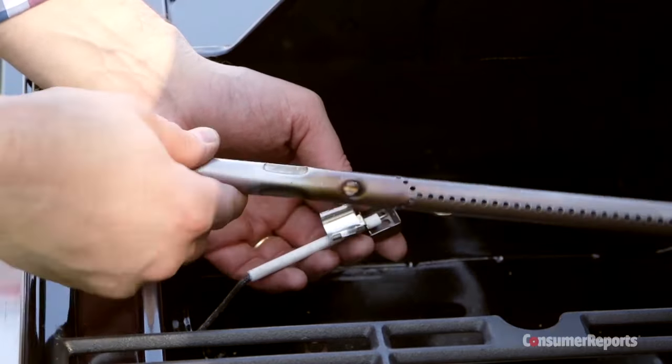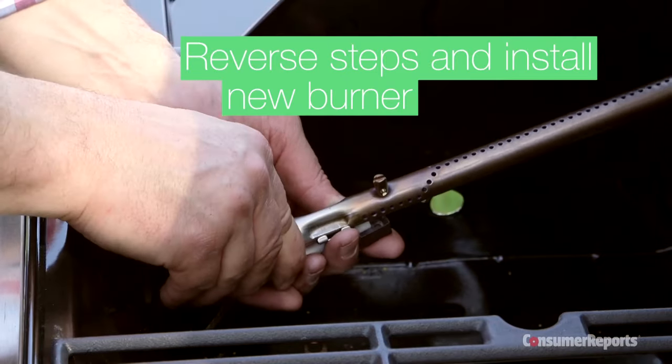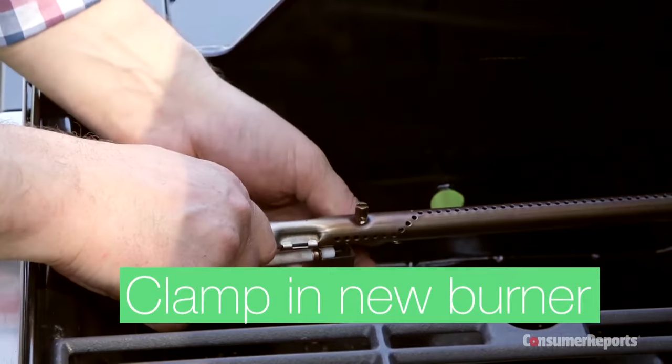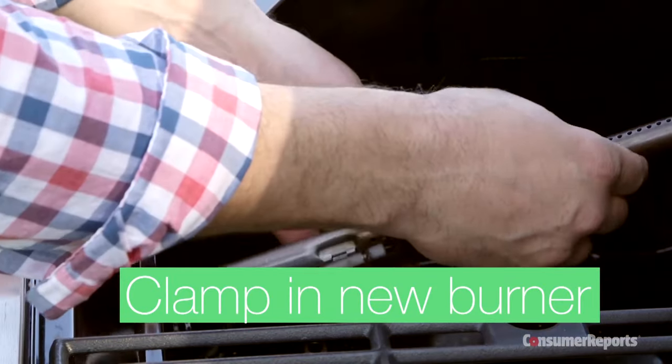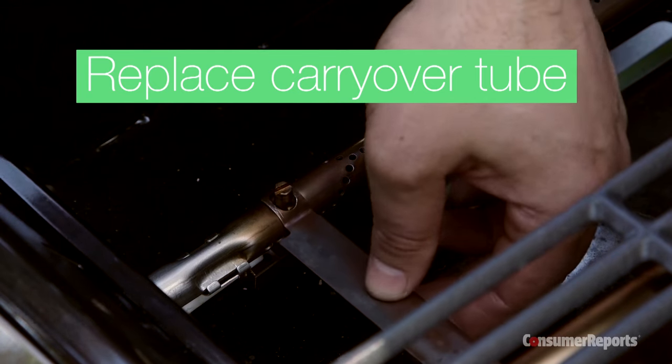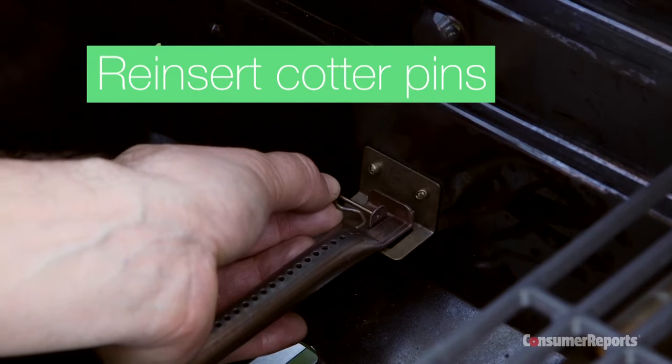Now you're ready to pop the new burner back in — you're basically just doing everything in reverse. Get the clamp on, feed it back through there, put the bracket back on top, and end by reinserting the two cotter pins.